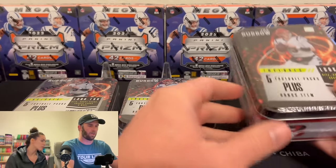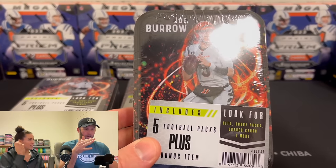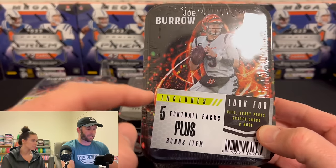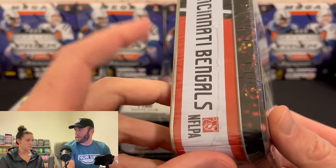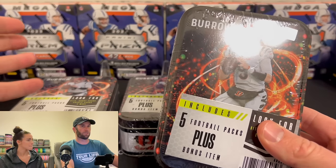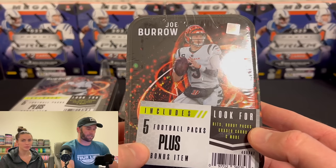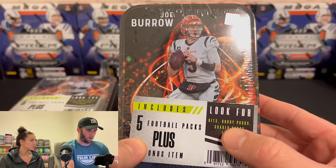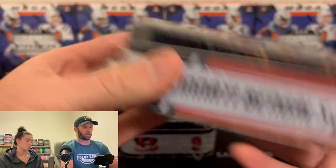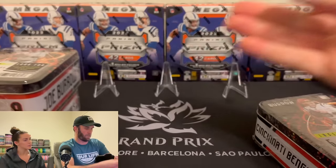We are going to go through the Joe Burrow mystery tin. There were other options on the cover, but I didn't have other options. This is a mystery ten, which honestly these tens are kind of dope. Worst case scenario, these are $24.99 — so we have three tens for $75. This includes five football packs plus a bonus item. Look for hits, hobby packs, graded cards, and more. Graded cards — you could have a slab in here!